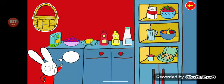Simon wants to bake a surprise cake for his family. Follow the instructions to cook a super cake. First, we must put the ingredients we need in the basket. Come on!